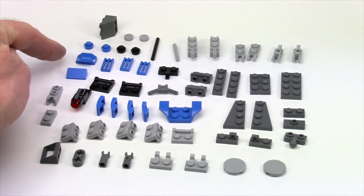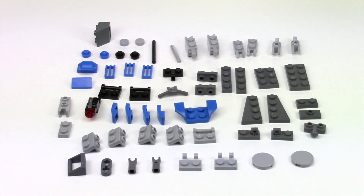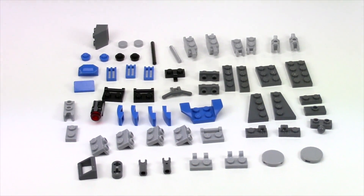The hardest one to find is going to be this piece back here. They call that a modified brick on BrickLink. It's not available in a lot of different colors right now.